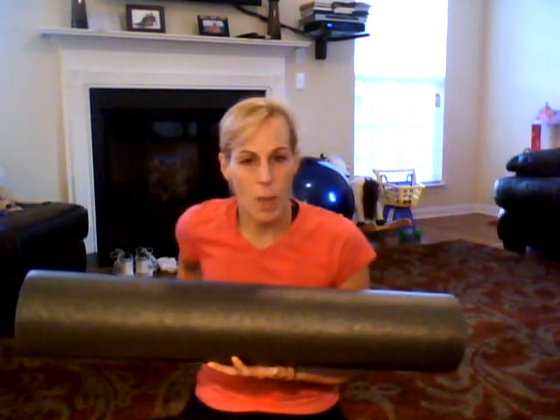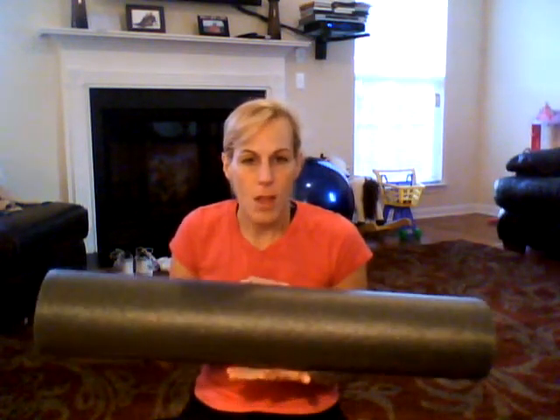Hey guys, it's Sherry Rudolph here and I just wanted to give you some tips on stretching and foam rolling. I've known a little bit about foam rolling because I go to a chiropractor and they introduced me to foam rolling to knead out knots in your muscles. But it wasn't until I started P90X2 that I found out really how to utilize this big foam roller. I just did a recovery and mobility workout with P90X2 — I think it's about 52-55 minutes — and the whole workout is all about stretching and using the foam roller.